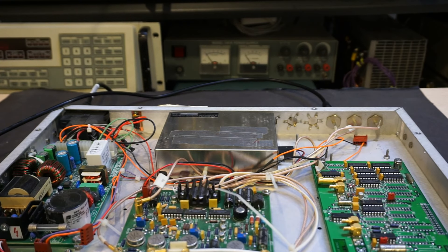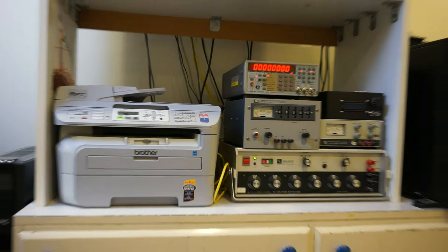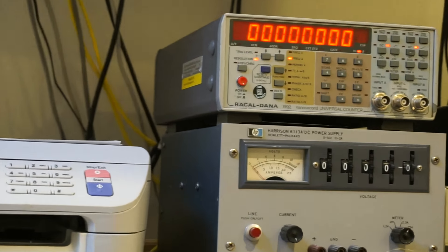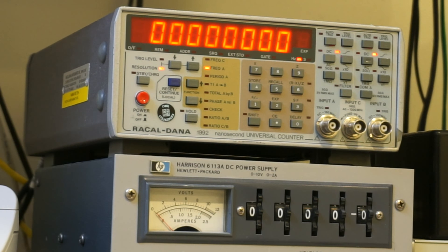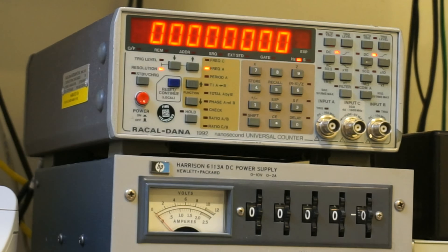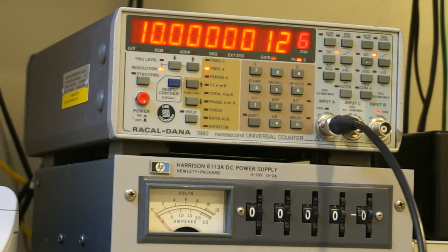I also happen to have my newly acquired Racal-Dana 1992 frequency counter — it's been on standby and warmed up for about an hour, so it should be stabilized. Let's see how this counter stacks up. I'll remove the cable from the HP counter and hook it up to the Racal-Dana. As you can see, it's actually pretty accurate as well — we are about one ppm off, which is probably within spec. For now I'm just going to leave it as is, I'm not going to tweak it.